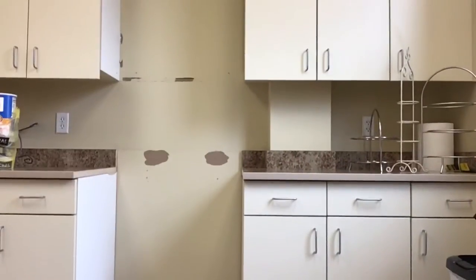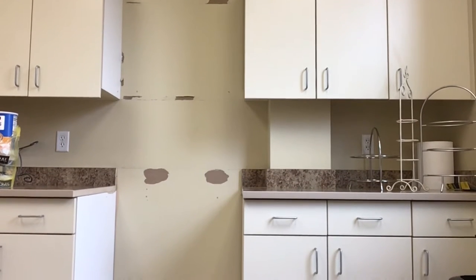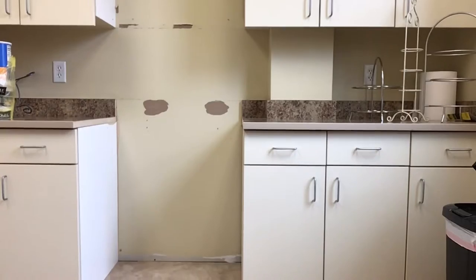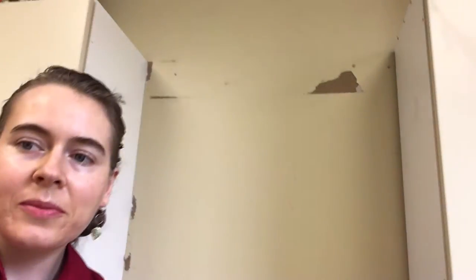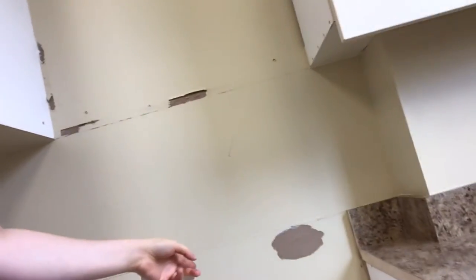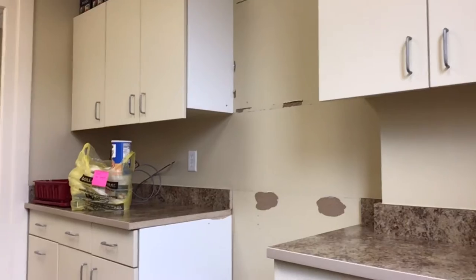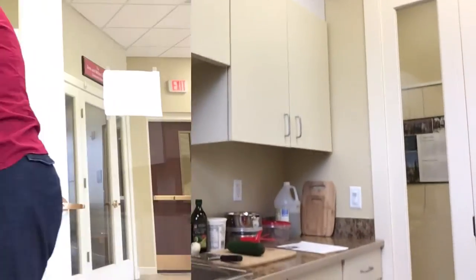No, I did not get angry and take a sledgehammer to the kitchen — we're actually going to be getting a new stove! Up here is going to be an overhead-type microwave, and down here is going to be our new stove, right across from the sink.